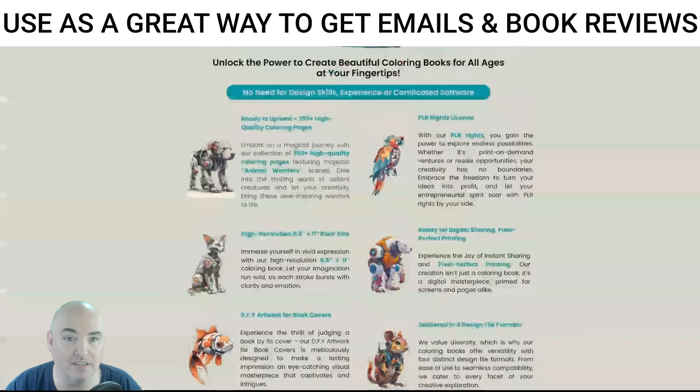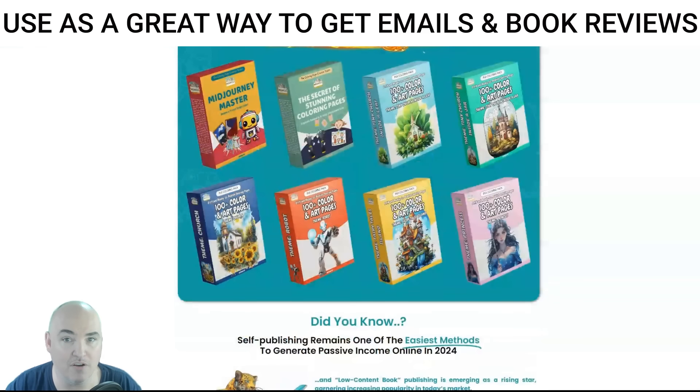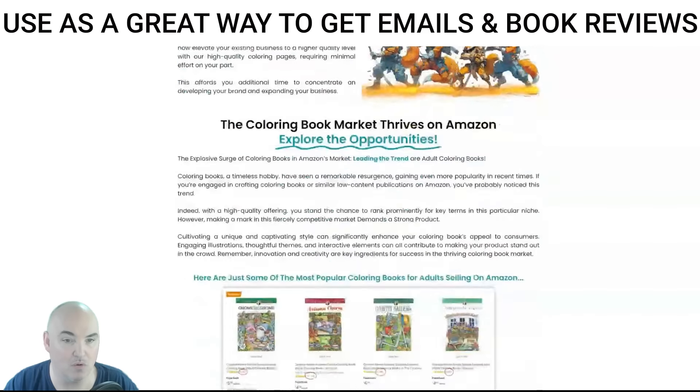Not only are you getting the warriors, but you get all the bonuses. With all of the bonuses combined — 700-plus pages total — you could offer 50 new pages every month and have over a year's worth of content to give out for a membership, or sell these as singles, which is pretty cool.